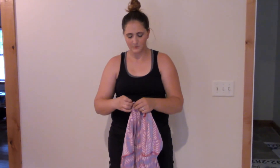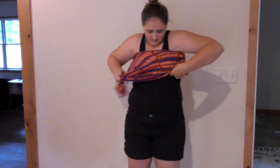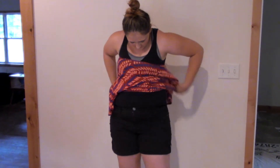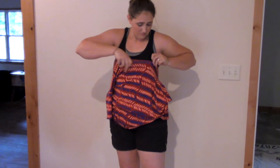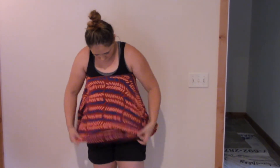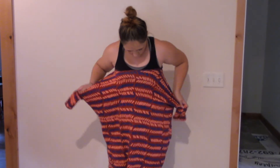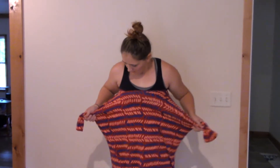Next we're going to play with it for summer weather. Instead of putting it on the normal way, you're going to put it over your head and put your arms up through. Don't worry about stretching out the neckline because it's really stretchy. And when you get it around your chest, it sits pretty perfectly around your chest area.